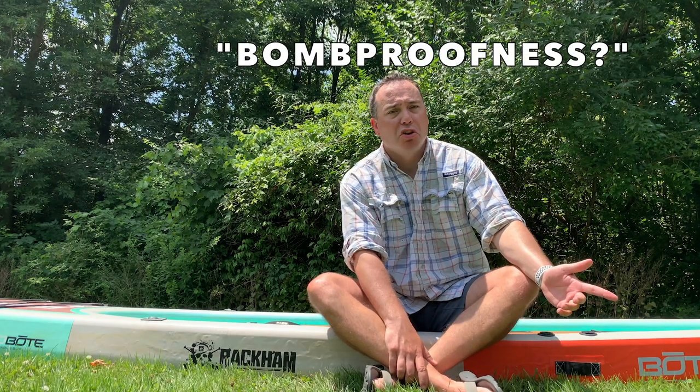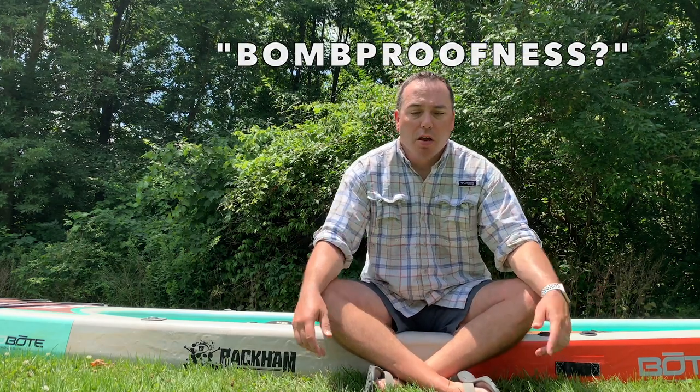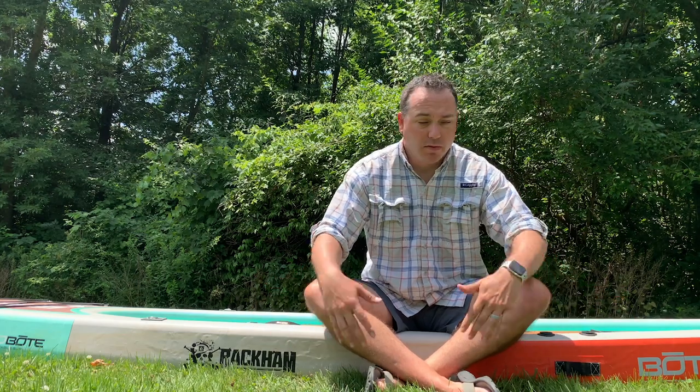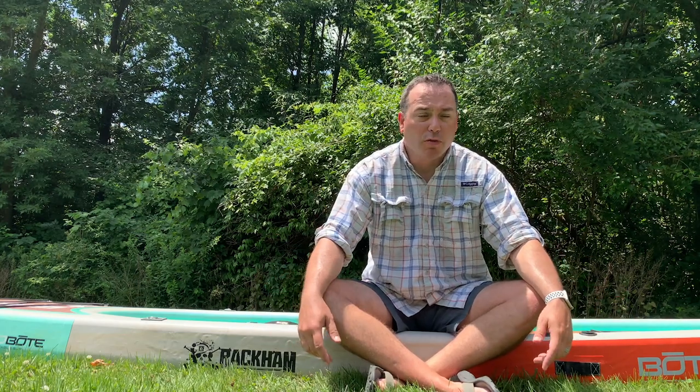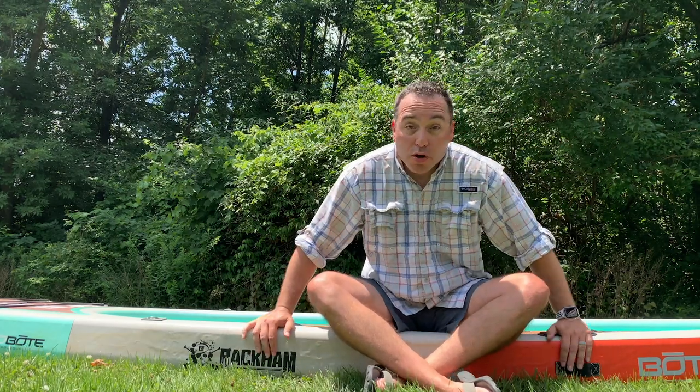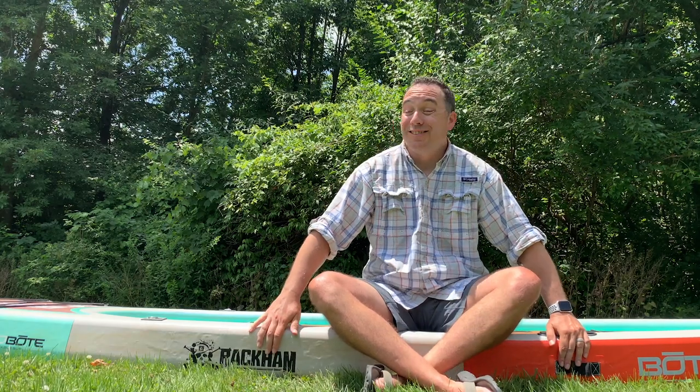Because of the board's bag and its durability, you can actually check it as luggage. You can take this thing with you fishing in the Caribbean, Florida, or really all over the country. Another pro to this board is its stability.